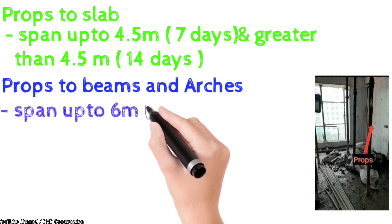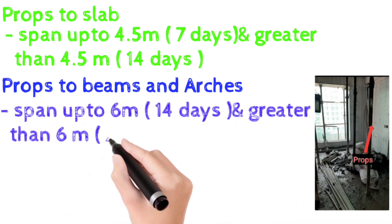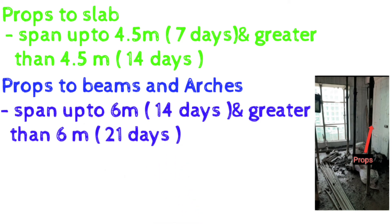For props to beams and arches, if the span is up to 6 meters, the deshuttering period is 14 days, and for spans greater than 6 meters, it is 21 days.